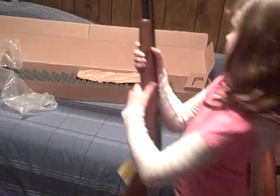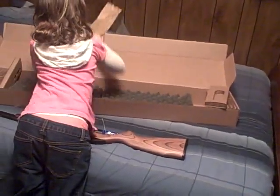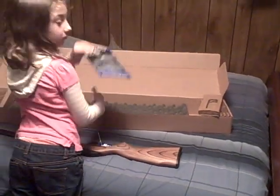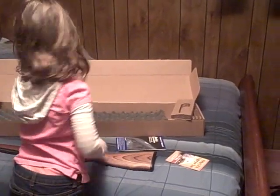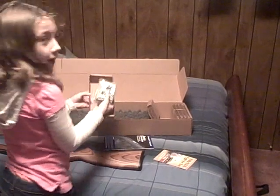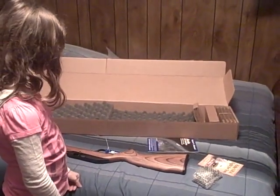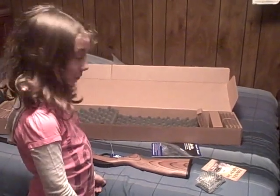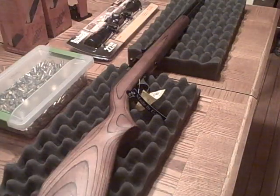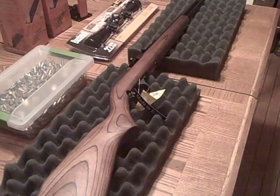Bridget, go ahead and lay that down and let's see what else came with it. Okay — a manual, instruction book, that's good. Should be something else with it. And a safety lock — cool. I tell you what, tomorrow if it's not raining outside, me and you'll get together and I'll let you take the first shots out of it. I've got to give my niece Bridget all the credit in the world — she's only eight years old, be nine next month, and she's already got more common sense about firearms and firearm safety than most adults I know.